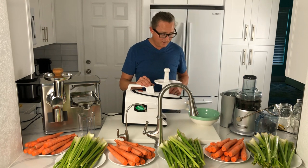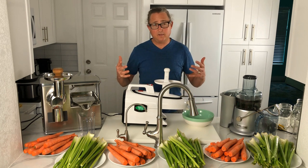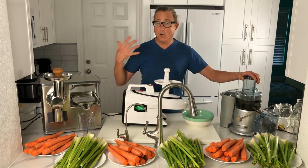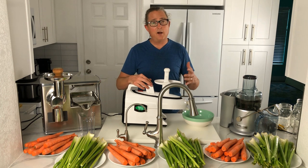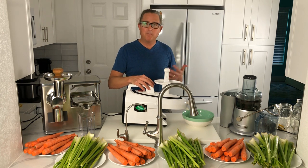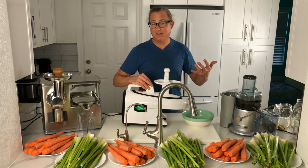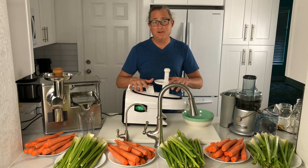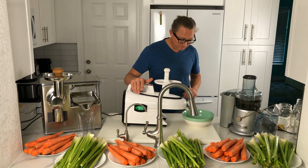Let's turn on the Greenstar and see what it sounds like. It's not quite as loud as the Breville — kind of a low hum, not super loud but not super quiet either. Reverse sounds pretty much the same as forward. So that is the Greenstar Elite twin gear horizontal slow masticating style juicer.